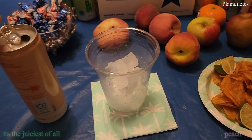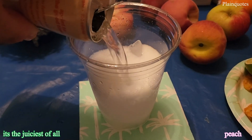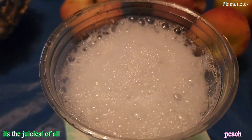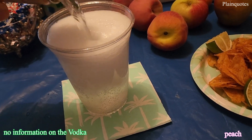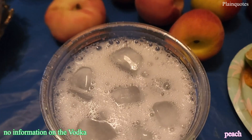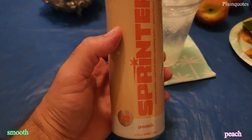The peach is my favorite of all. It is not really strong on the peachy side of flavor — it has the peachy taste but it comes in very sweet and smooth, and you can't really taste the vodka either. Very good blend. It kind of feels like there's peach juice in here.